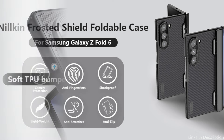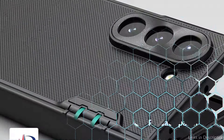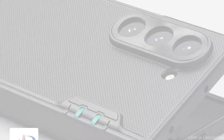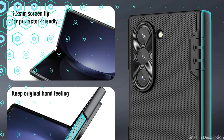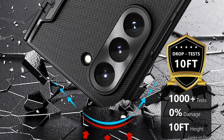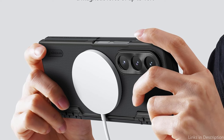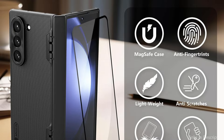For those looking to mix design and utility, the Nilkin MagSafe case for the Samsung Galaxy Z Fold 6 is a great option. This sleek, contemporary casing embodies Nilkin's design philosophy, well known for its quality and longevity. The Samsung Galaxy Z Fold 6 magnetic cover is compatible with both MagSafe and third-party Qi-certified wireless chargers, and can be quickly and safely attached to a variety of MagSafe accessories, including wallets, wireless chargers, battery packs and more.